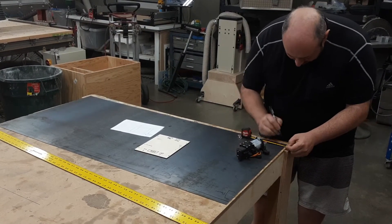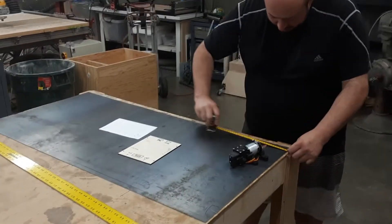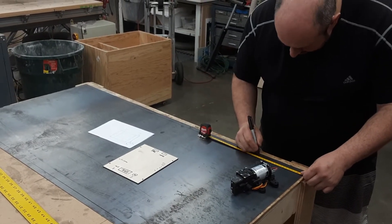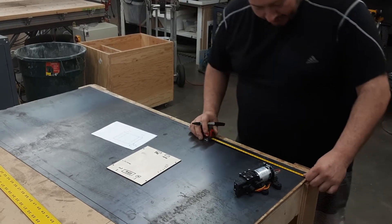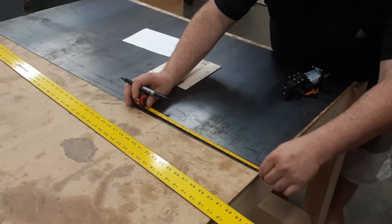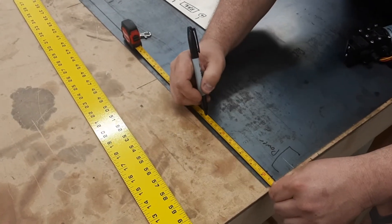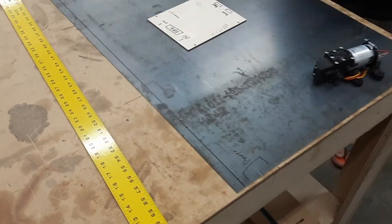Next thing I need to measure is 20 millimeters in for the edge rail, and then from that 20 I need to go 150. So I'm going to go from 10 to 250, and then 20 millimeters from that. I've got those rails — start at the 10, there's 250, 270, there we go.